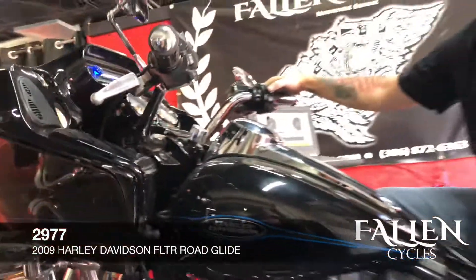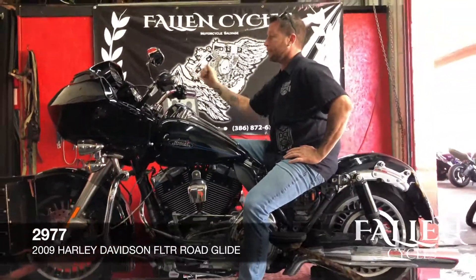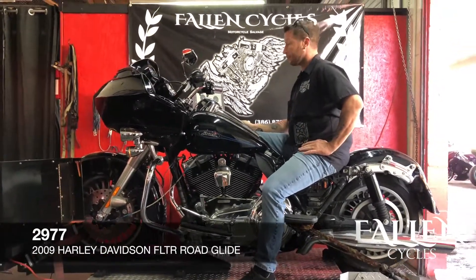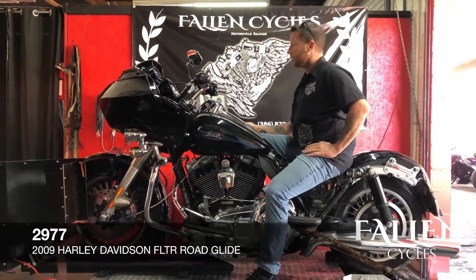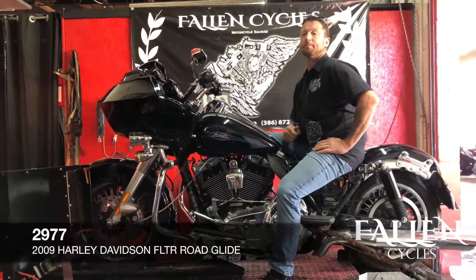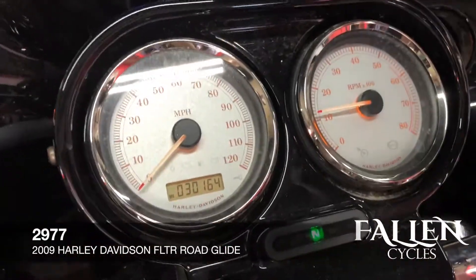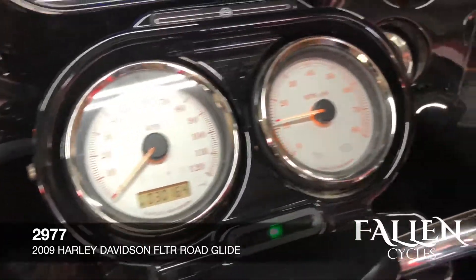We'll go ahead and fire this puppy up and see how she sounds. She has good oil pressure.